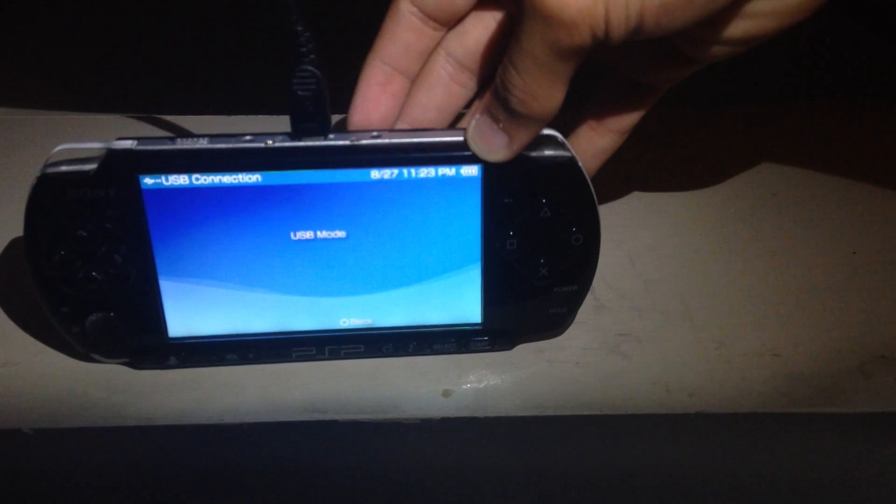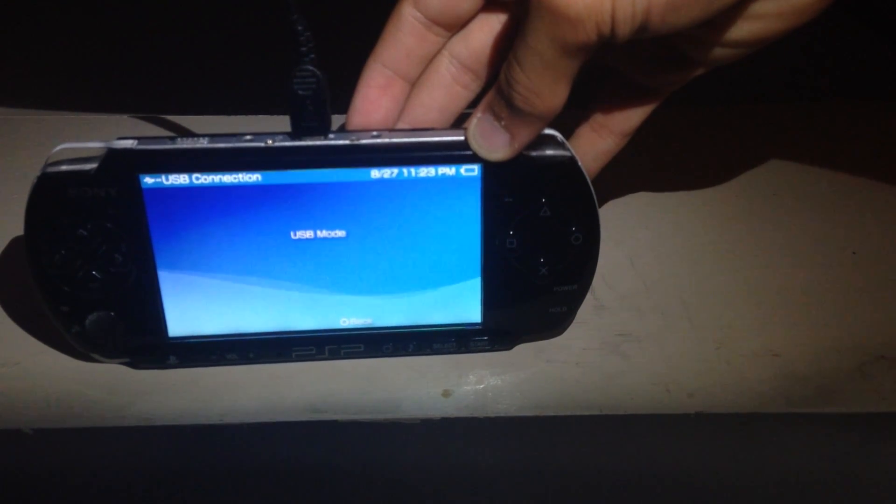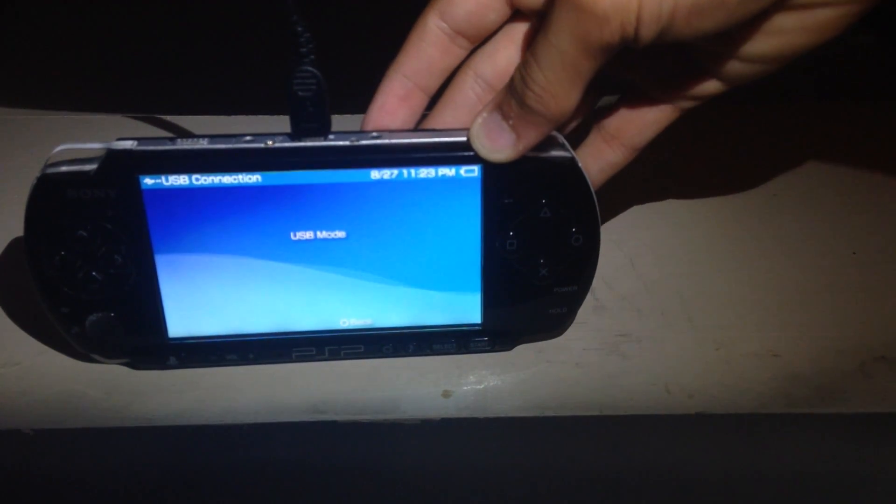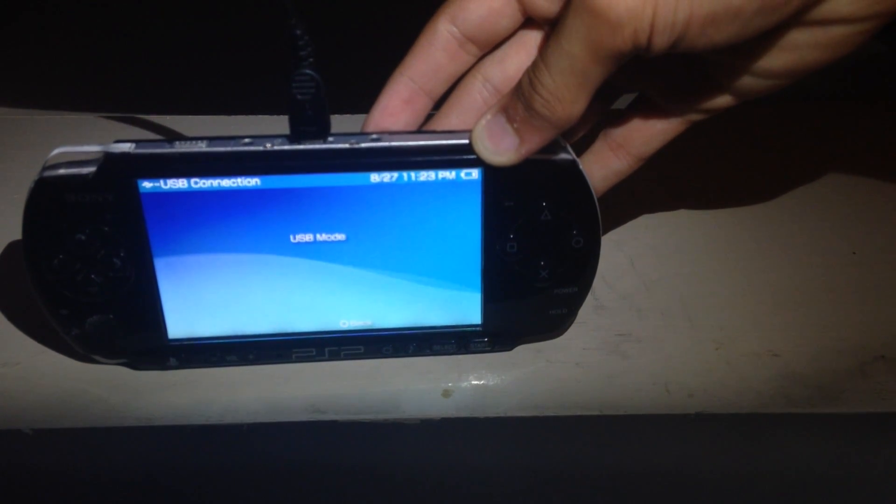That's the easy way to charge your PSP if you don't have the conventional charger. If you guys have any questions, leave them down in the comment section — I'll be sure to get back to you as soon as possible. Like the video, share it with people who still don't know how to. We'll see you guys in the next video — Doug Shadowguy out!